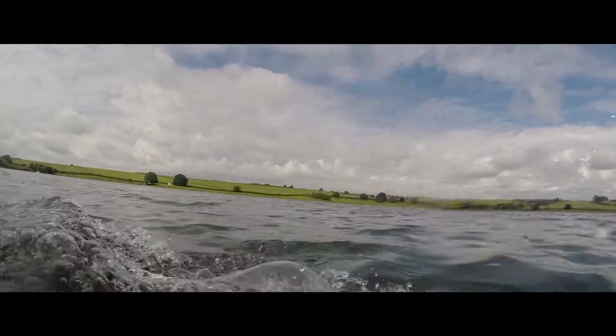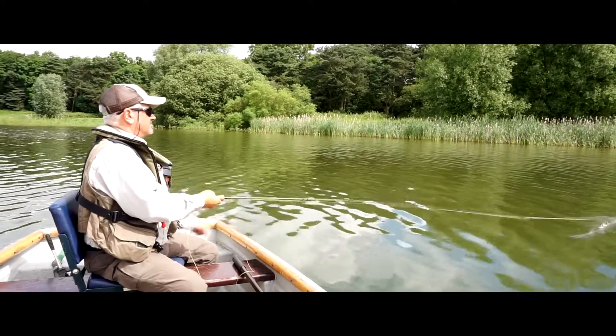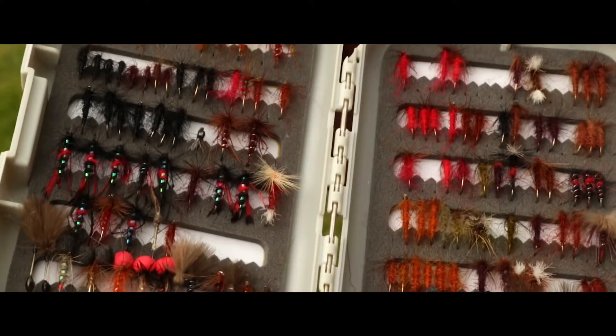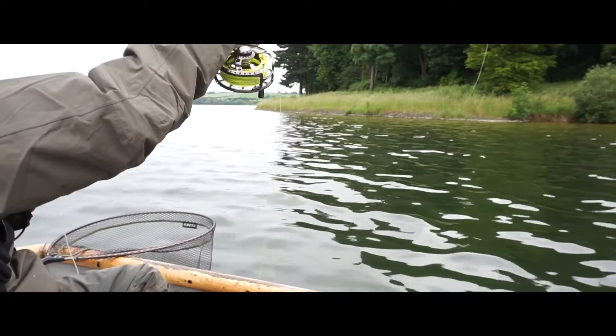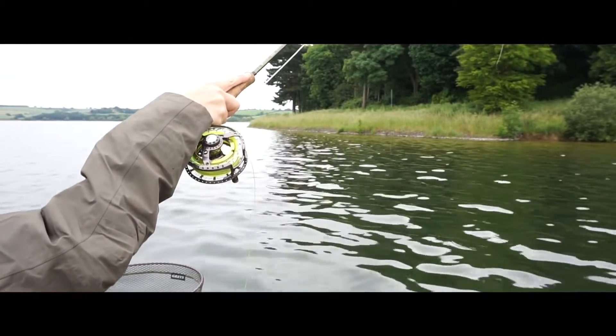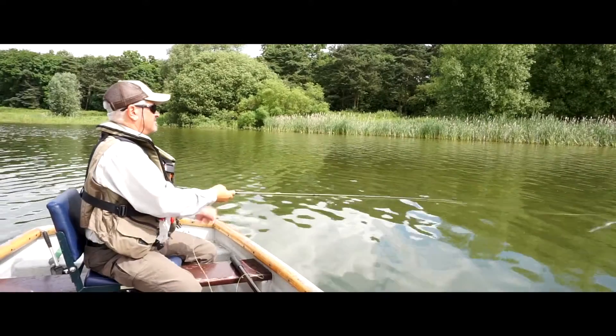Fishing the washing line has become really popular over the last few years. The original method was to fish three or four flies on fluorocarbon with a buoyant fly such as a booby on the point, another one on the top dropper, and then nymphs — either one or two — sandwiched between those two buoyant flies.